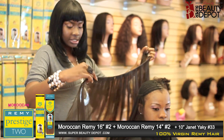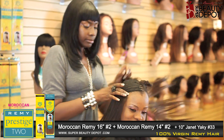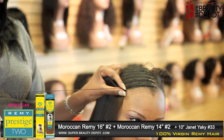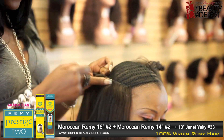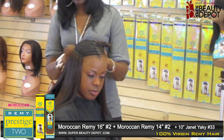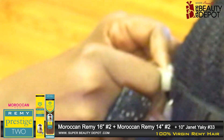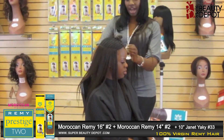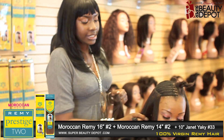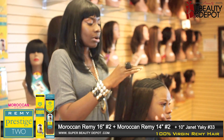We're going to start off with 16 inches, Moroccan Yaki Remy, number two. We're just going to continue to sew all the way around. Now we're done with the 16 inches and we're going to start with the 14 inches. We're still using the number two and just going to continue to sew up the rest of the hair.